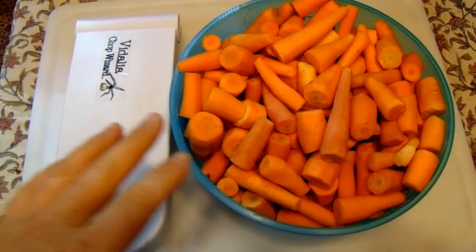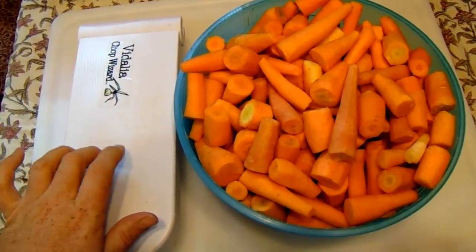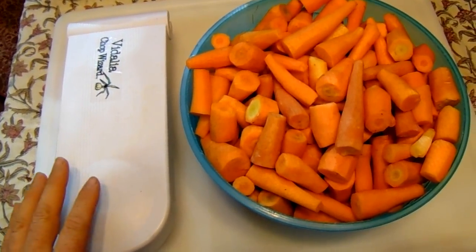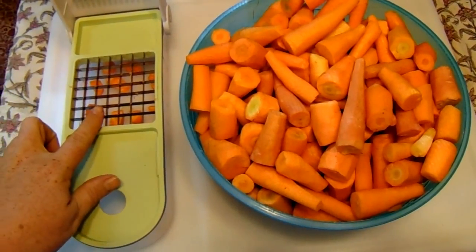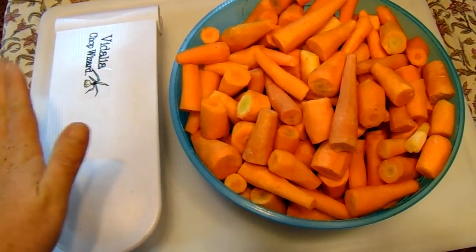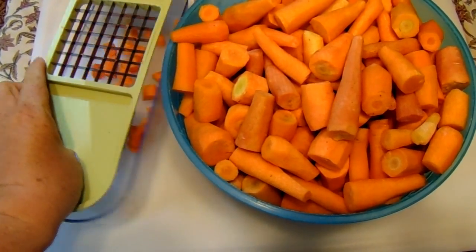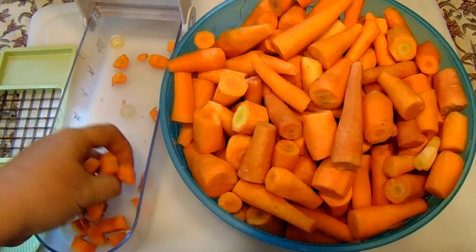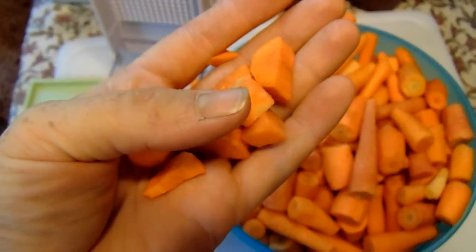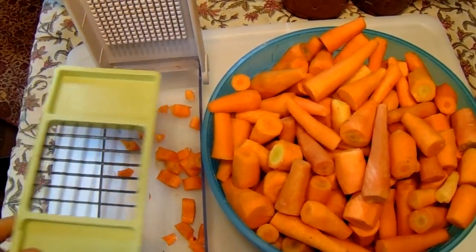I've got them all peeled, tops and bottoms removed, and cut into sections that will fit on my Vidalia Chop Wizard. These things are invaluable if you're dehydrating a lot of things. I like to run it through with the thick slice setting — you just take a section, set it on, and push down. It makes them a perfect size for soups and things, which is what I use my dehydrated carrots for.